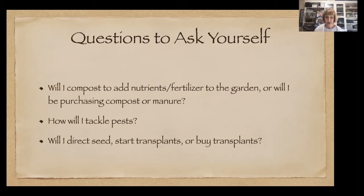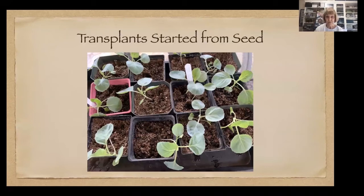Another consideration: are you going to be direct seeding, starting your own transplants, or buying transplants? You have to be a good planner in order to start your own transplants. These pixie cabbages I started needed a six-week head start, so when I know when they're going out in the garden, I have to get them started somewhere six weeks in advance. There's nothing wrong with buying transplants.